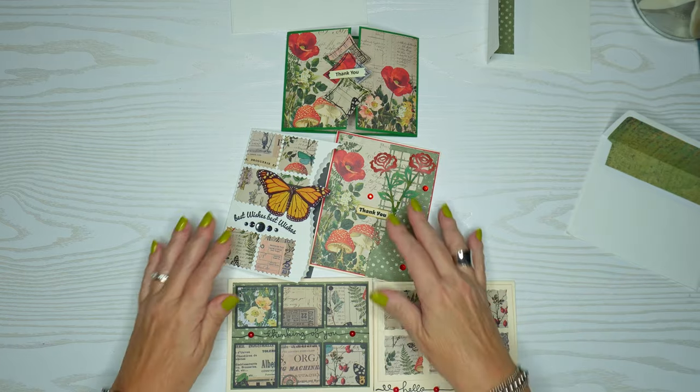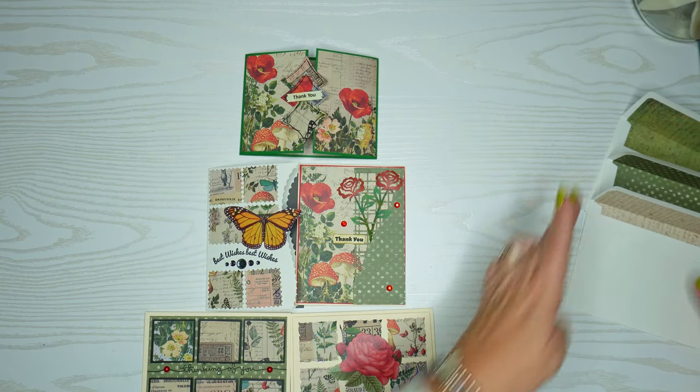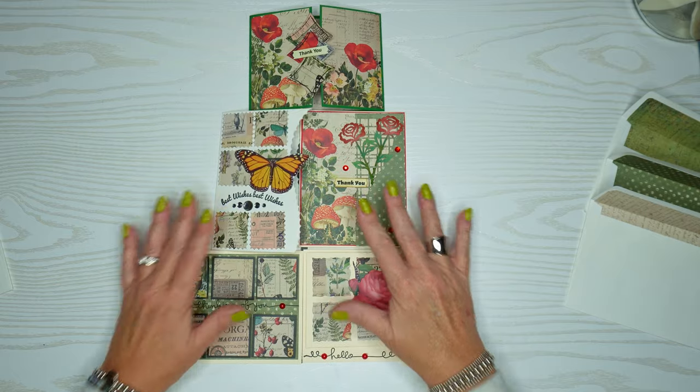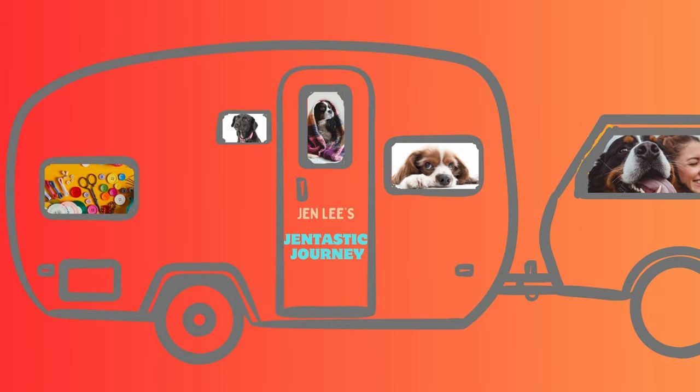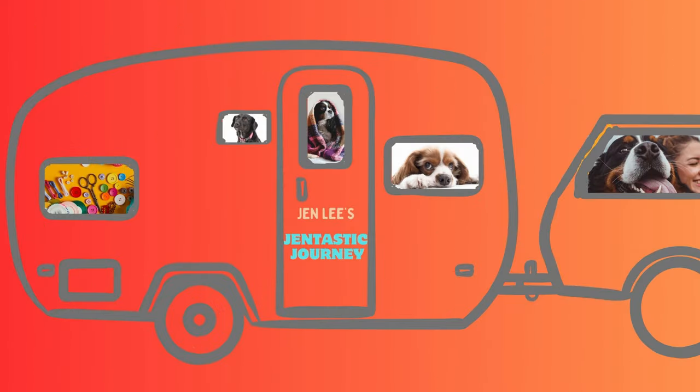I hope you enjoyed this video as much as I enjoyed this pack of paper. I look forward to creating more cards with you in upcoming videos. Please click the like button if you enjoyed this content, and if you haven't yet, please subscribe to my channel and click the notification bell so you'll be notified every time I put out new content, which is twice weekly. I look forward to seeing you in the next video.